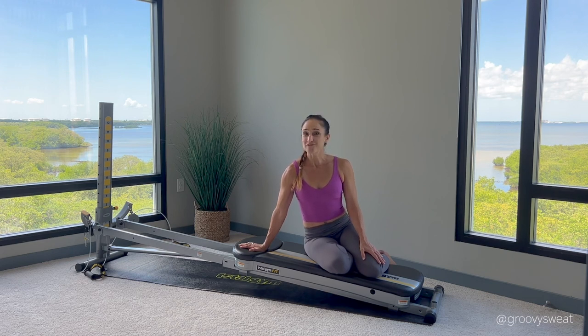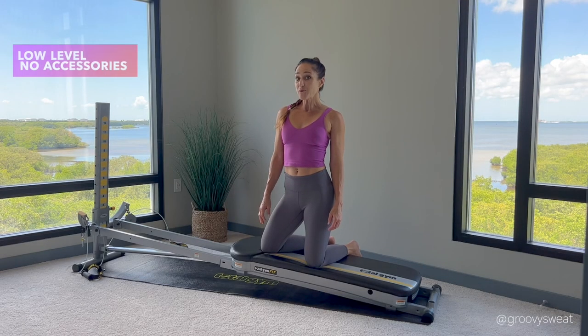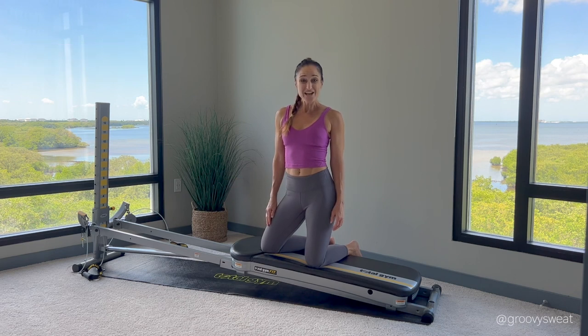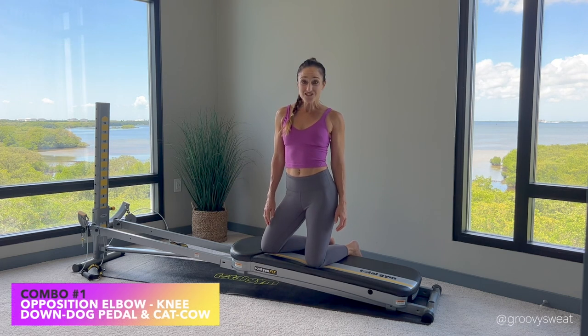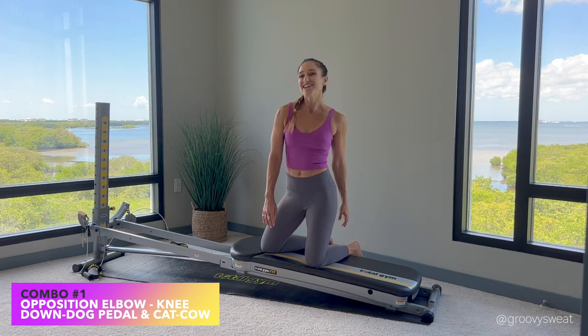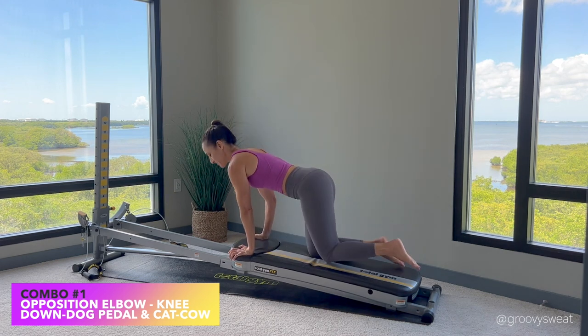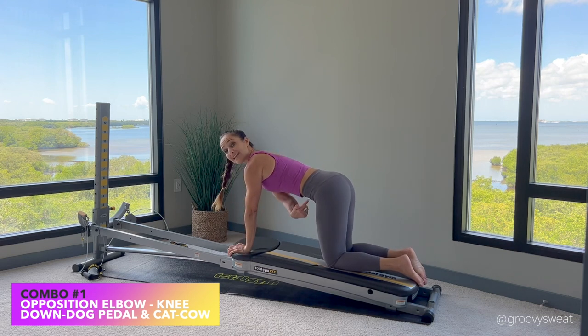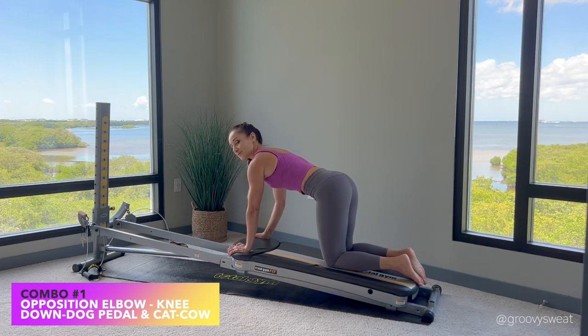Now let's get moving. For our setup, you'll have your incline at a low level and no attachments connected. Our first exercise is opposition elbow and knee, followed by a down dog pedal and a cat-cow stretch. You'll come to face the tower in a quadruped position — make sure your shoulders are on top of your wrists, hips on top of your knees, and draw your abdominals in.